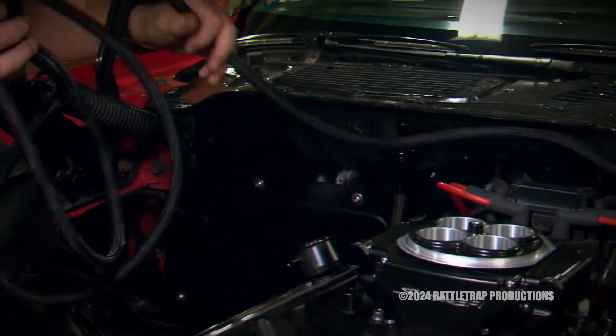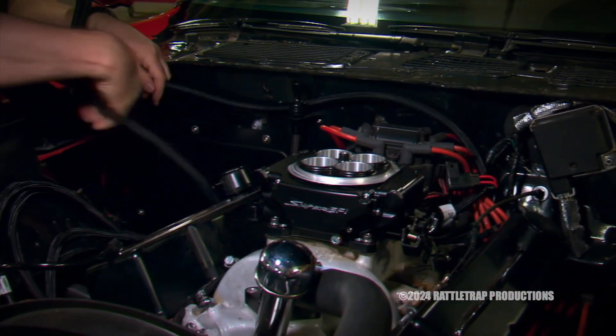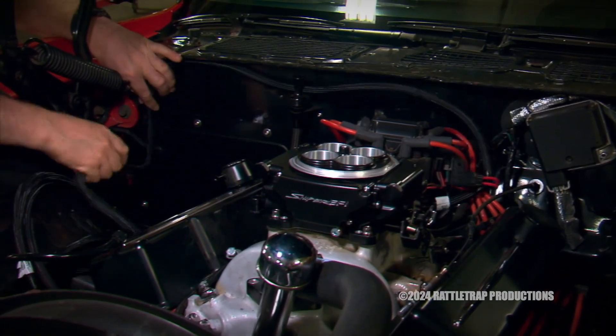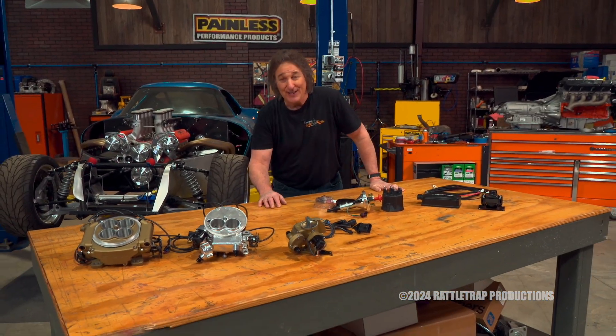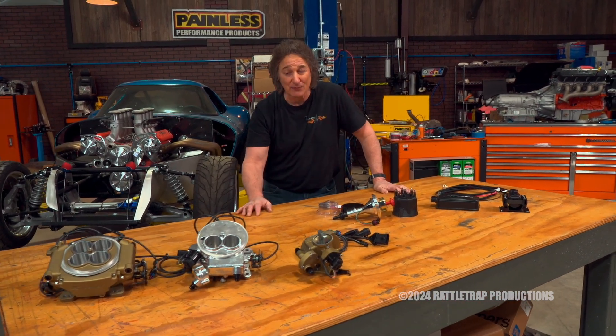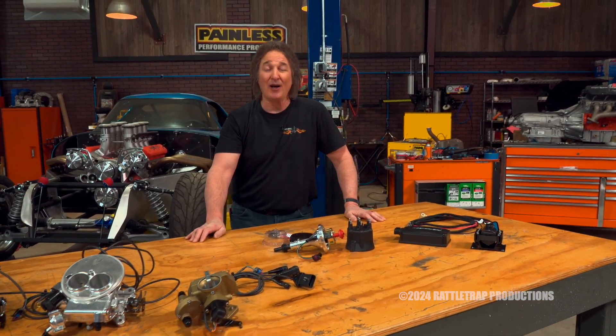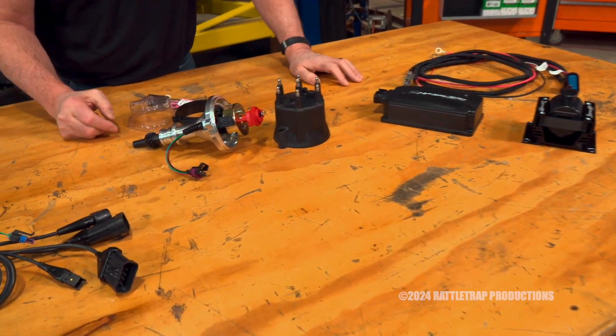Most people know that Holley's Sniper Fuel Injection System is a great way to convert from a carburetor to fuel injection. However, a lot of people shy away from it because of the hassle — the hassle of making your distributor and your ignition system and all that other stuff work with fuel injection. Well, Holley has taken that hassle away with the HyperSpark line of products.